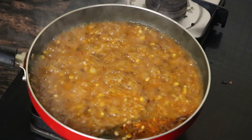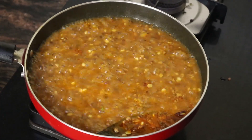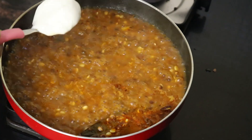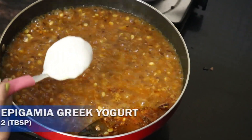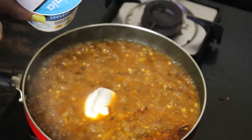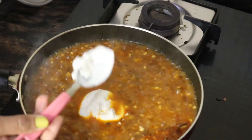Now to the dal we are going to add 2 tablespoons of either hung yogurt or Greek yogurt. I'm using an Epigamia Greek yogurt, so I'm going to add 2 tablespoons of the same.